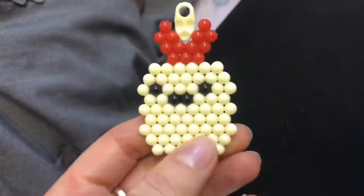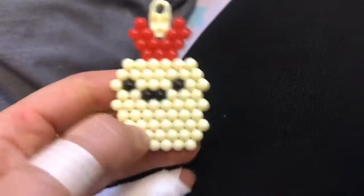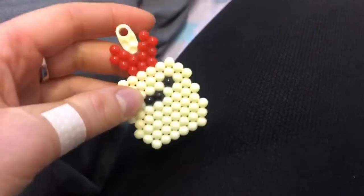I finished! It was quite easy, a little bit frustrating, but it's good for kids or for anyone. You can use it as a keychain or whatever. Cool!